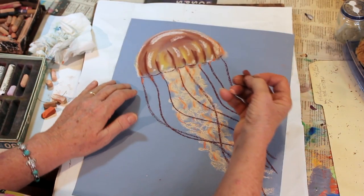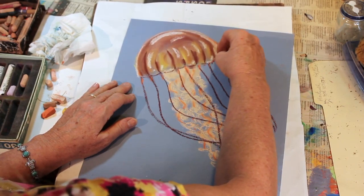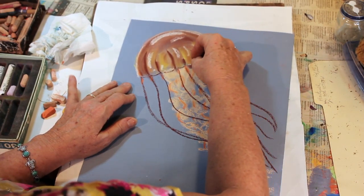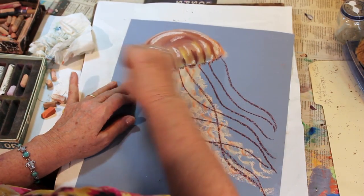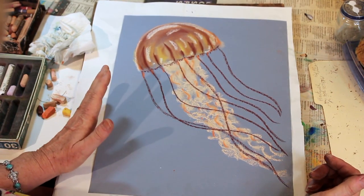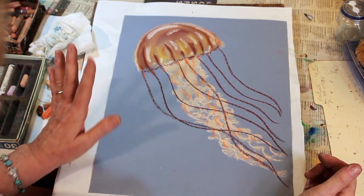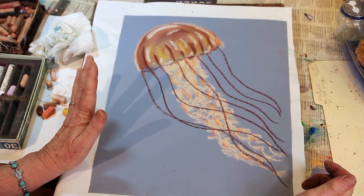And the last thing — some of them have, using your brown, just a little bit of fringe on the outside. And here we have our sea nettle. Jellyfish — it stings, but as you just watch them float through the water, they're actually quite beautiful. Hope you enjoyed it.